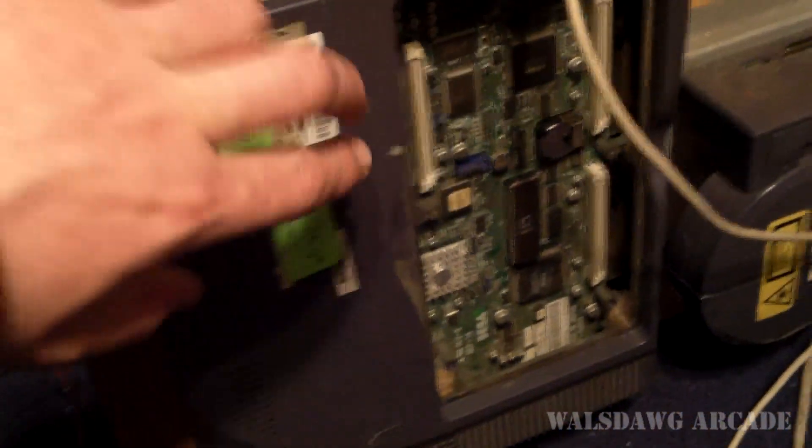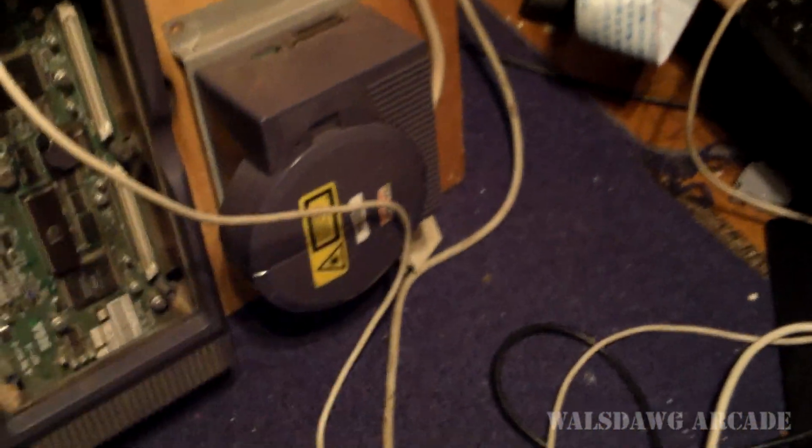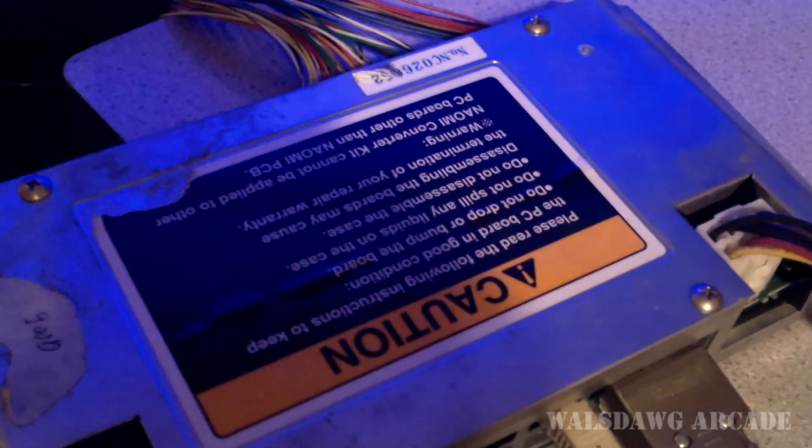I've got my power supply, my NAOMI 2 motherboard right here, a GD-ROM drive which I'll never ever use again. I have one of the compact flash kits that I sell right here — it's actually designed by a guy named Brandon Summit, and I've been given permission to produce and sell them. I have all this running up to my Capcom IO, which is gonna run through my television to demonstrate this.